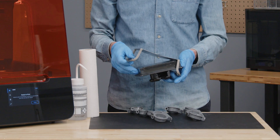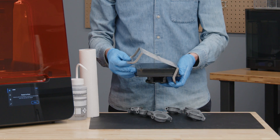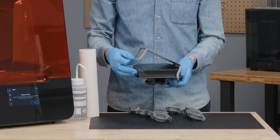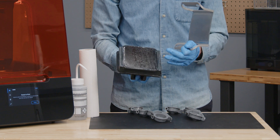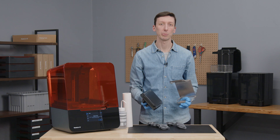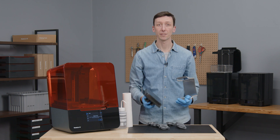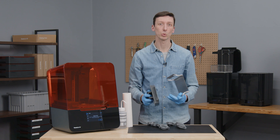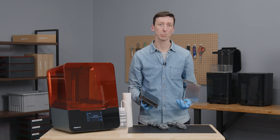To remove the print surface, lift one handle off of the platform, then push up on the opposite handle. This will disengage the print surface from the Build Platform body. You'll notice that there's some residual resin under the print surface on the Build Platform body. This is normal and will happen with every print.